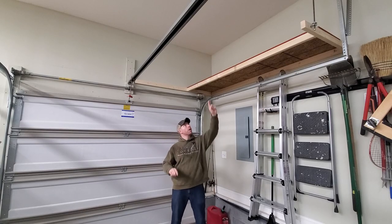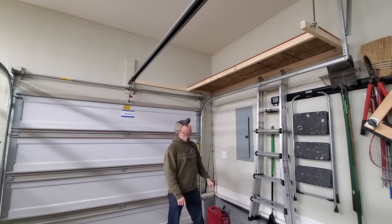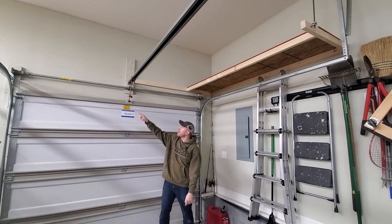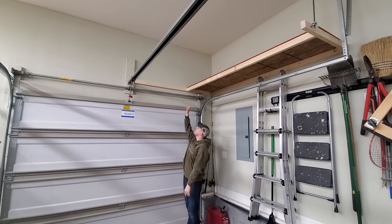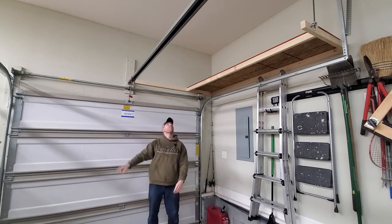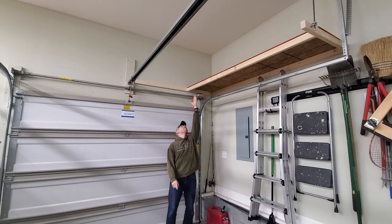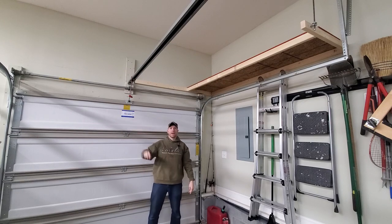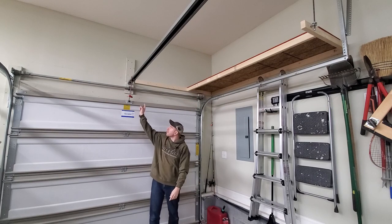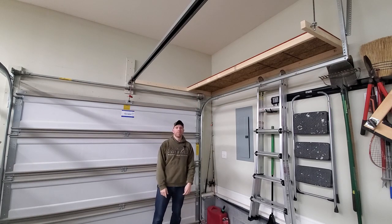I've got the first shelf hung and I'm into one of the rafters with a piece of all thread. I've got part of my cleat for the shelf mounted to the wall, and I'm going to mount the other cleat. I'm going to have this suspended with three different pieces of all thread rather than the four that I bought. Next I've got to cut the piece of 2x3 that's going to come out 24 inches and the second cleat that goes on the wall.